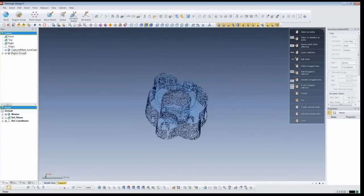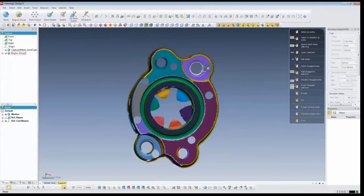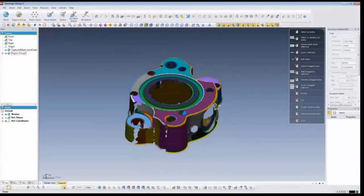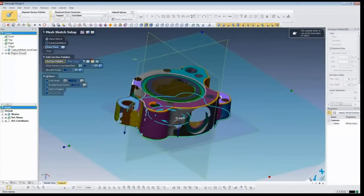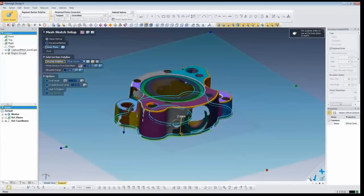When I model a part like this, I like to figure out how it might have been modeled before. In this case I know it's extruded - I can see that by the general shape. We also have some areas that are cut out, some pockets, a bunch of holes, a hole on the side, and it finishes with a torus or ring up top for an O-ring or gasket. We're going to start with a mesh sketch, which lets us pick a plane where we want to sketch. If I hide my geometry, I can drag the cutting plane anywhere on the model - I'll bring it up just a little bit off the table to get a nice sketch on the bottom.